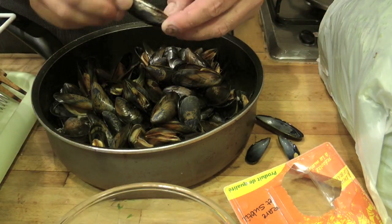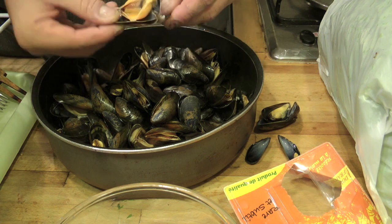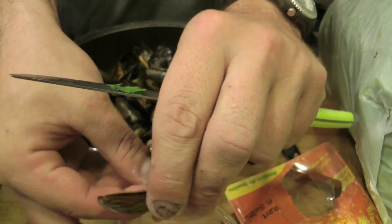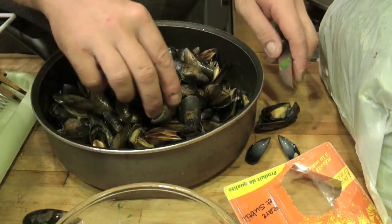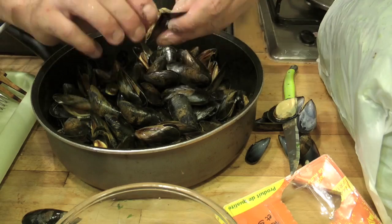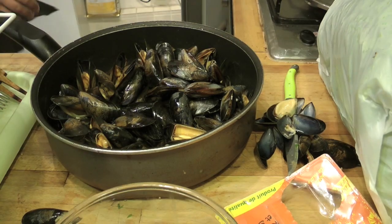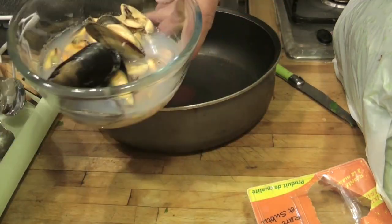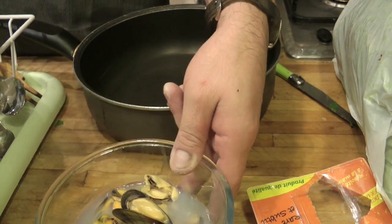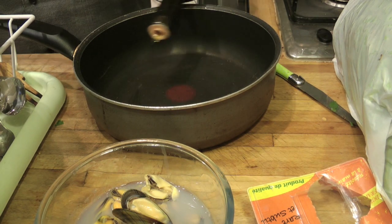Sgusciamo le cozze: qualcuna, magari la più bella, rimanetela con il guscio — voilà, questa è una bella cozza, la teniamo così. Le altre mettetele nel piatto. Proseguite così per tutte le cozze. Come vedete abbiamo tenuto anche un po' dell'acqua di cottura delle cozze e qualche cozza con il suo guscio, in modo da avere anche la parte della decorazione.